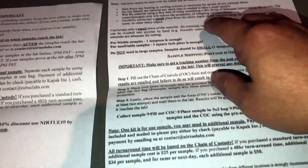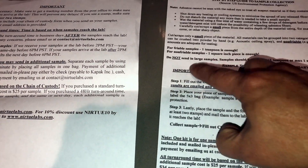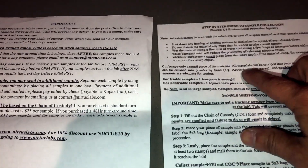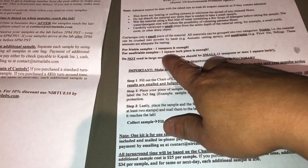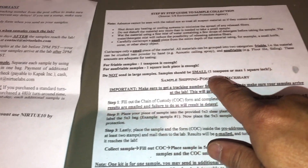The form has your address and the step-by-step instructions concentrate mainly on the size of the sample. There are two categories: friable — materials that can be crushed into powder by hand, like acoustic ceiling spray — and non-friable, like floor tile or siding, which you can't just pulverize by hand. For non-friable samples, about one square inch is enough.